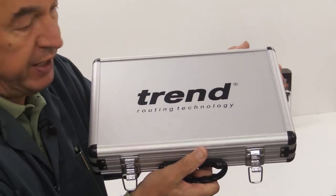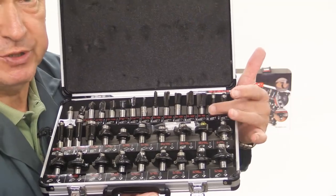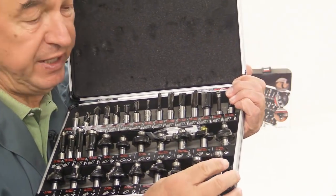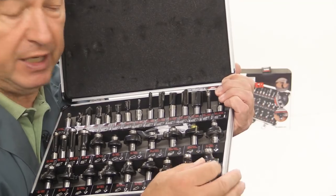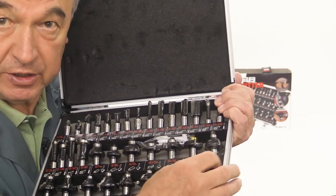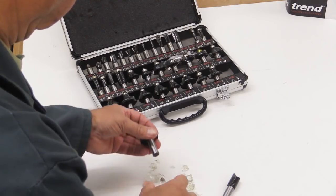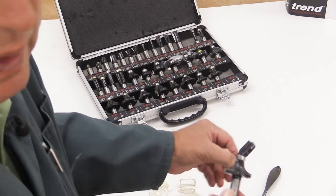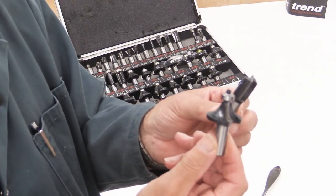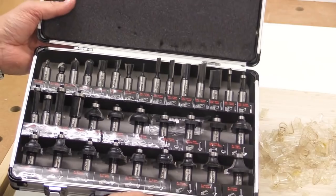Now the first thing to note is that the cutters come in this quite handy storage case, and when you open this up there are the cutters displayed with a description of each cutter just underneath where it's stored. You should note that when the cutters arrive they will be encased in a protective film which you have to take off — you can do that by picking at it with your thumbnail or using the edge of a scraper — but do take care, the cutters can be very sharp. There we have the first two done with a little bit of oil on them to protect them, and they're all ready to be put into action.